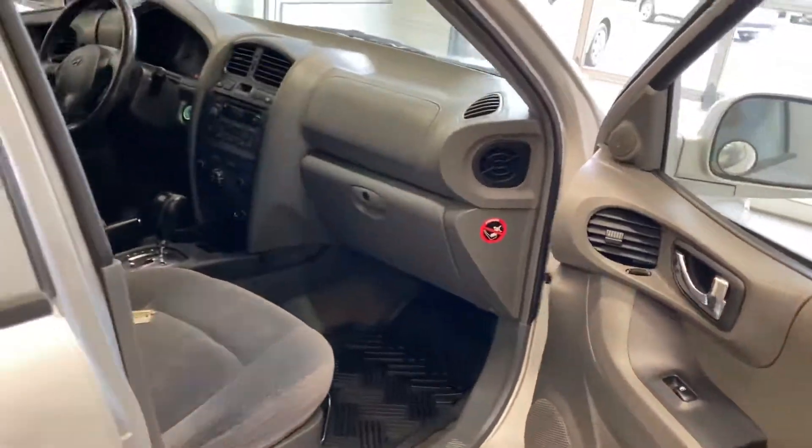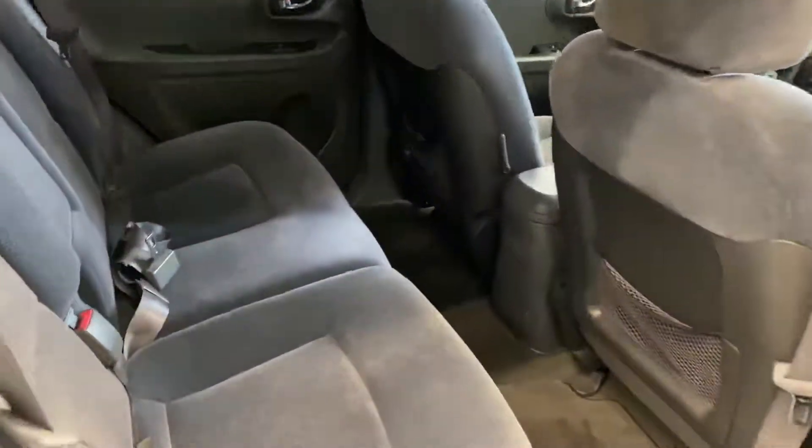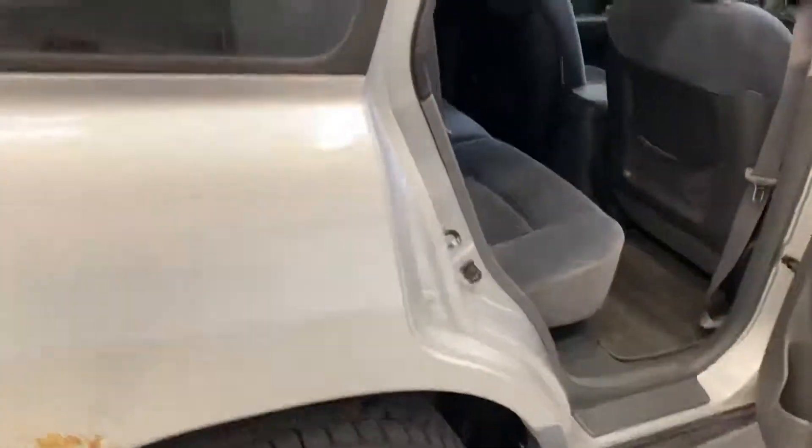The lights still work on the doors. Swing back here to the back — you have a lot of room, surprisingly for this year. And again, even the carpet is super clean, the seats super clean.